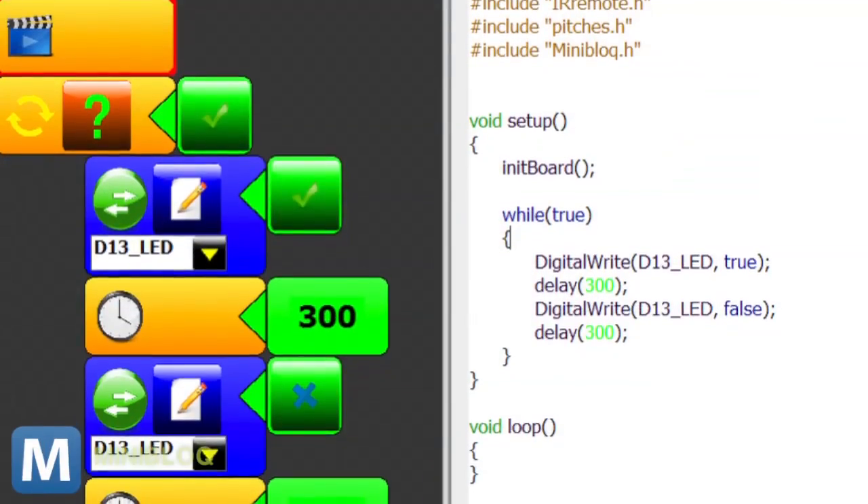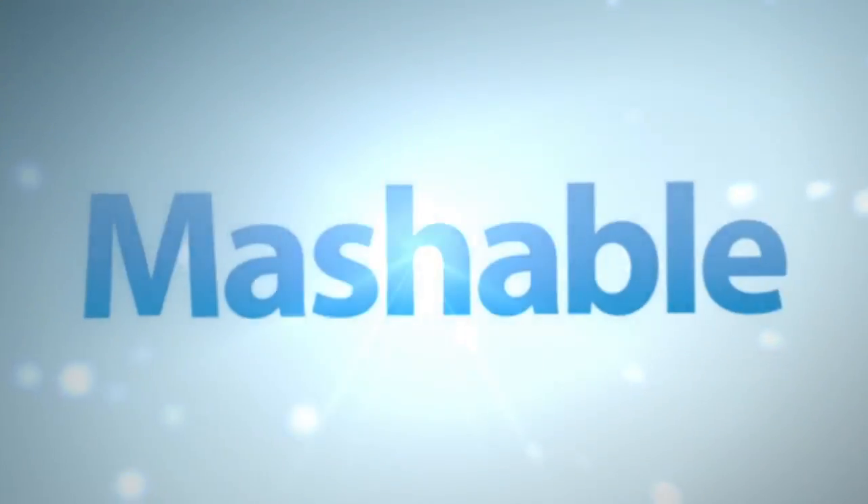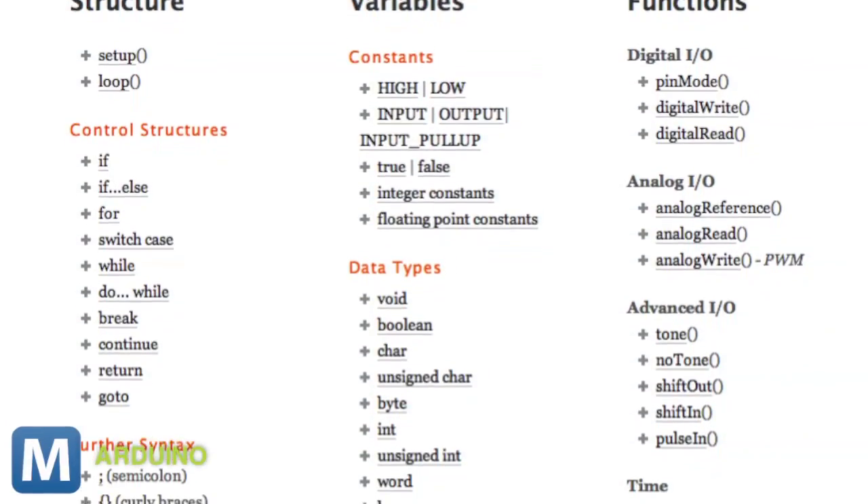There are a number of ways to control your bot: using pre-recorded actions coded into an included remote, using the software's graphical interface to assemble programs, or coding from scratch using Arduino commands.